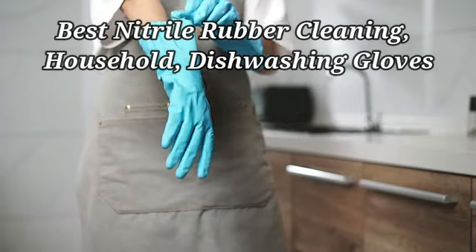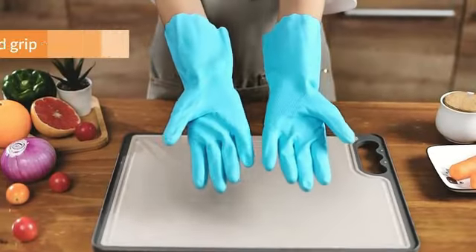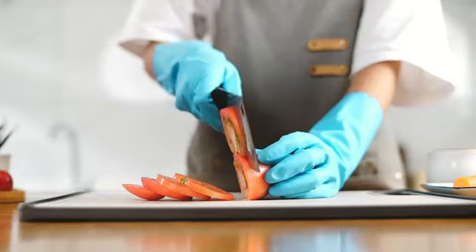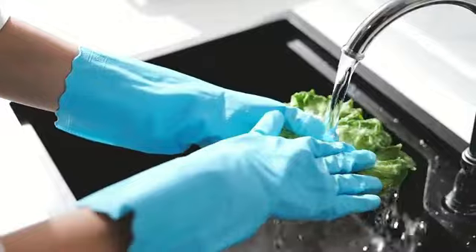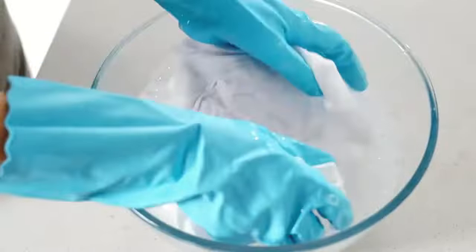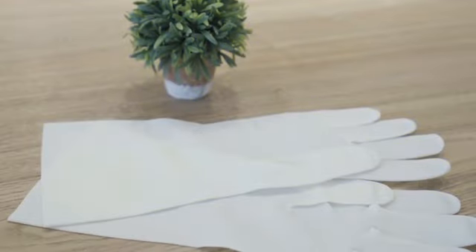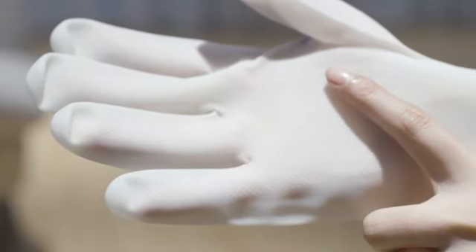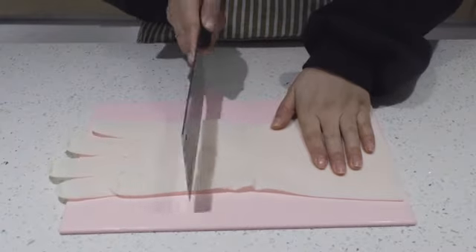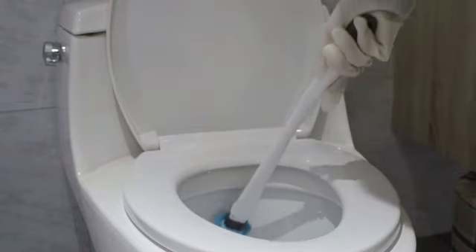The best nitrile rubber cleaning gloves by Tusco Products are a must-have for anyone looking for high-quality cleaning protection. Made from a combination of vinyl and rubber materials, these gloves offer superior durability and comfort for a wide range of cleaning tasks. One standout feature is their cut-resistant construction, providing an added layer of protection against sharp objects during cleaning. Additionally, they are disposable, making cleanup a breeze after use. The latex-free design ensures that even those with allergies can use these gloves safely. The large size ensures a comfortable fit for most users, and the reusable nature adds to their overall value. Each pack contains one pair of gloves, providing convenience for various cleaning needs. Overall, the nitrile rubber cleaning gloves from Tusco Products are a reliable, versatile, and essential product for anyone who values quality and protection during cleaning tasks.